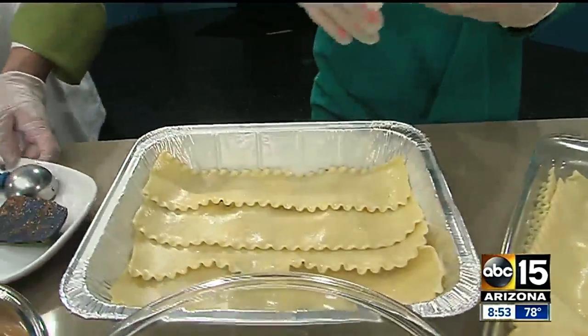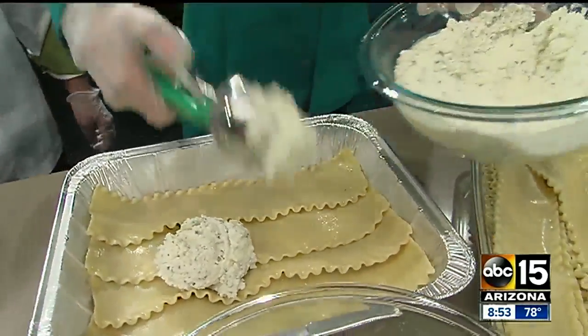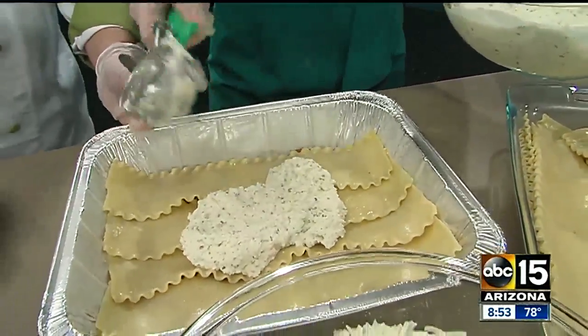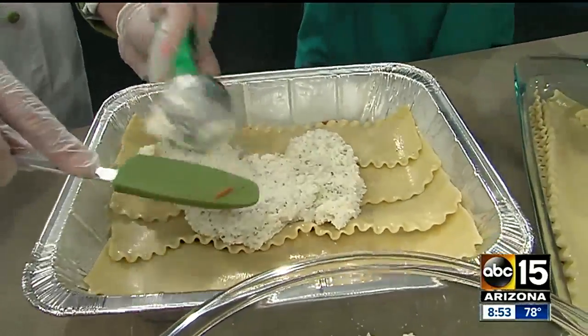And then the next thing you want to do is a layer of ricotta cheese. What's in this — is it just ricotta cheese? Some seasonings, like salt and pepper and parsley. You want to do one? Maybe do one more. Perfect.